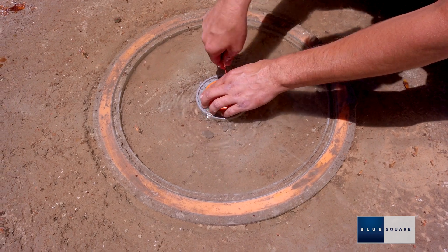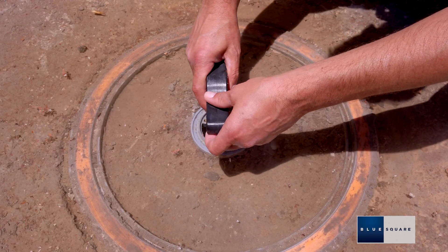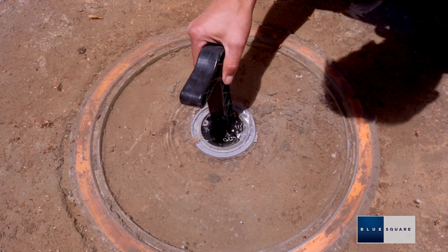Prior to startup, remove the orange center cap, orange ring, and pressure test plug, and install the center logo cap and screws.